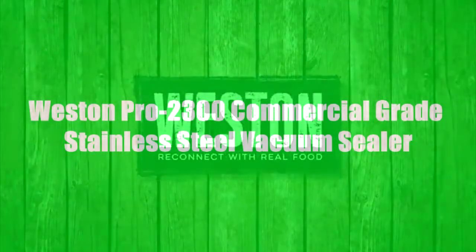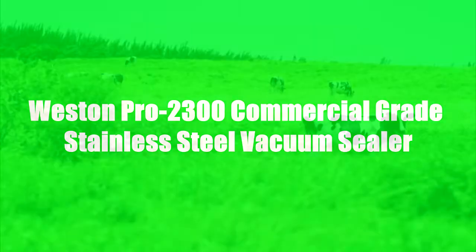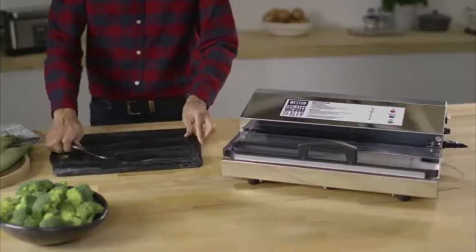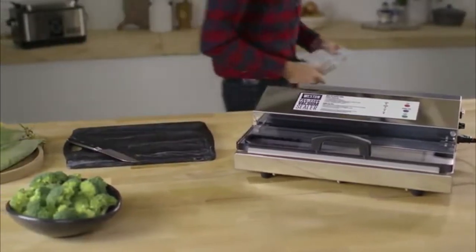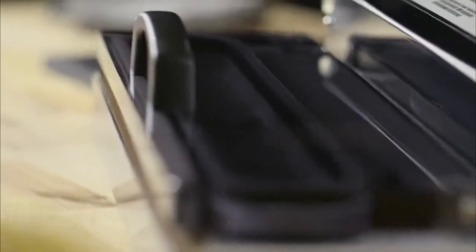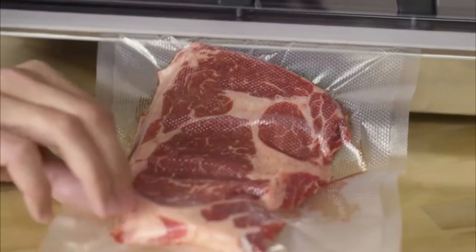At Weston, the same things that drive you drive us. We value freshness, flavor, and knowing exactly where our food came from. Weston's professional series of vacuum sealers can seal bags from 11 to 15 inches wide, so your biggest catch is no problem to preserve. The professional line comes with commercial grade vacuum pumps powered by fan-cooled 980 to 235 watt motors.